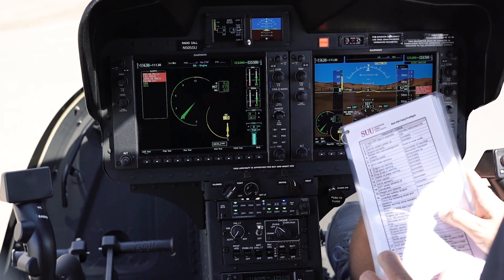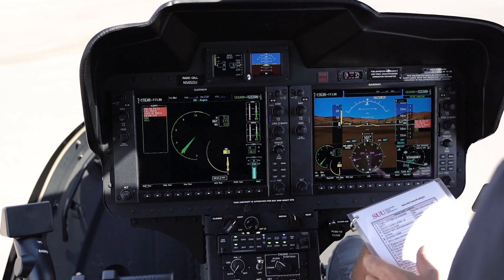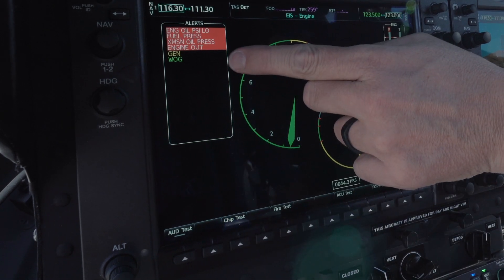All of those sounded correct, the RPM light came on, and we'll hit the button one more time so it doesn't cycle again. Once those are all done, we'll do a chip test and fire test.